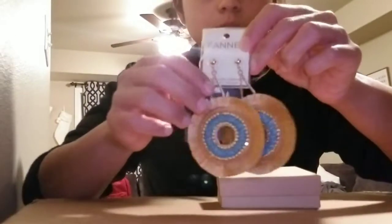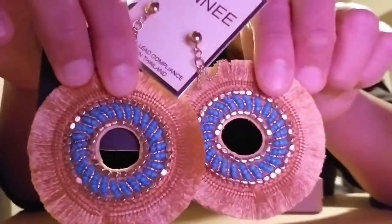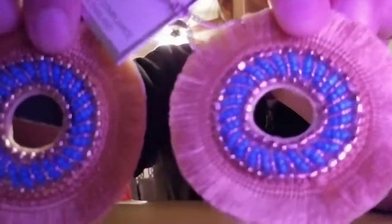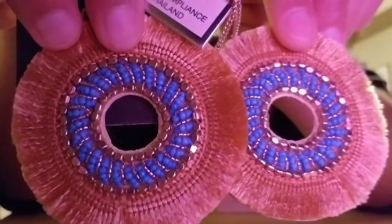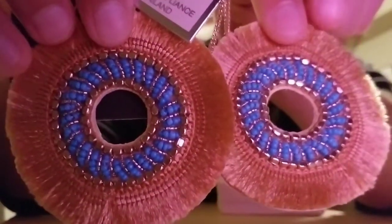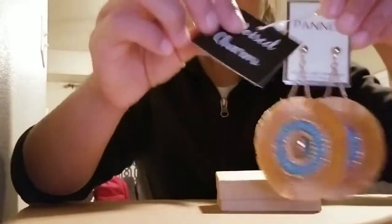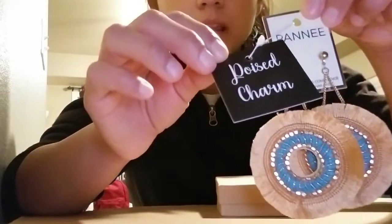This order was for these round statement earrings. The detail on these earrings is so beautiful — you have the turquoise, and just everything about them is so beautiful. So when I send out an order, they look like this.